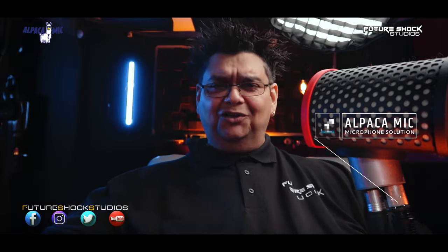Hey yo yo yo peeps, how are you all getting on? This is your boy Popsy from Future Shock Studios. Welcome back to yet another video and today we're going to be looking at the Alpaca mic — it's a mic isolation solution, or some call it a mic isolation filter. Let me quickly remove it and show you it in a bit more detail.